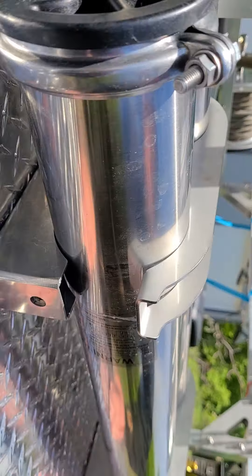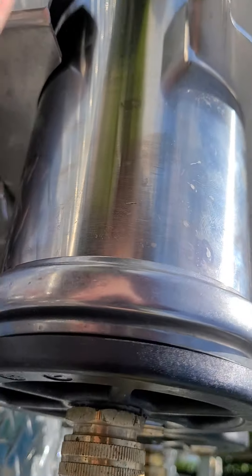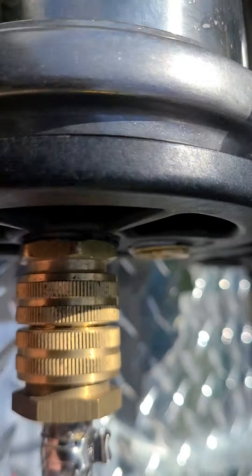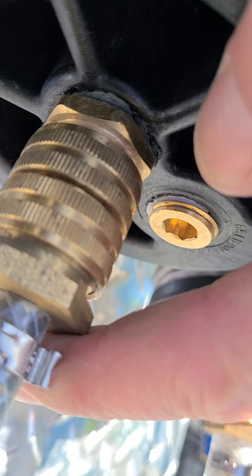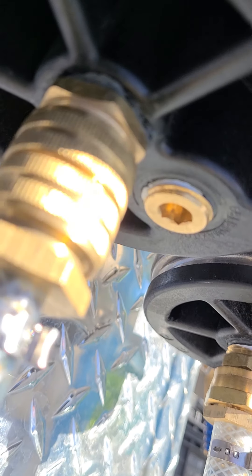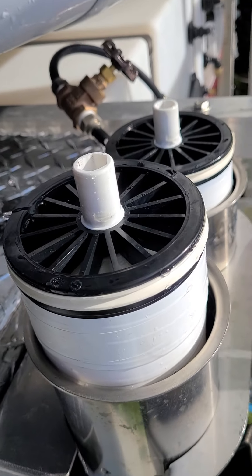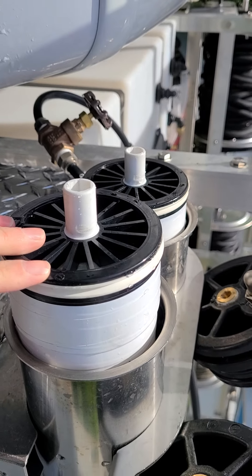Coming down here to the DI, down to the end, it comes out the center — you can see the center — and then the outer is plugged. So somewhere in that configuration I think something's wrong.